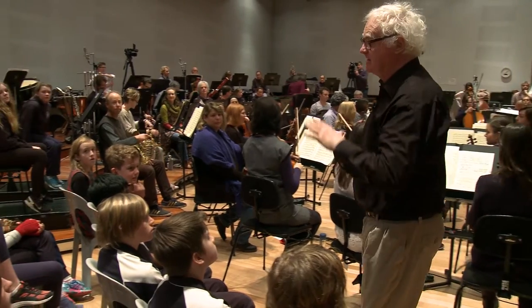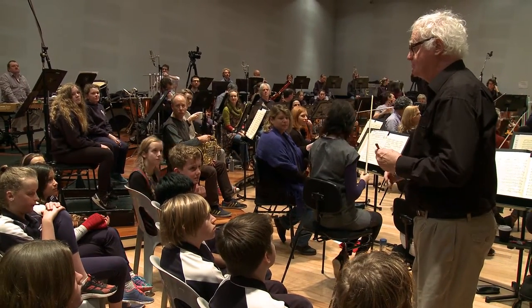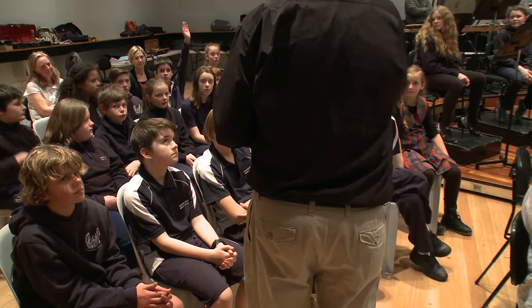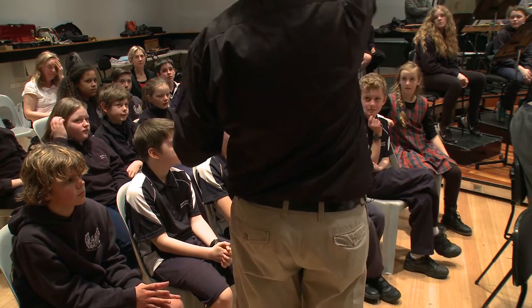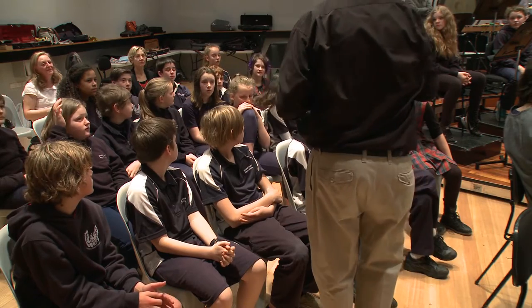Now, what have you prepared about this? Tell me what you know about this music already. It's by Beethoven. Good. What's your name? Matthew. Thank you, Matthew.